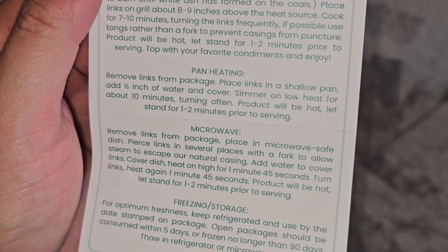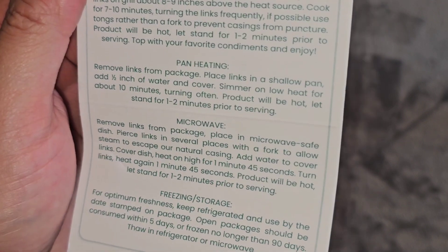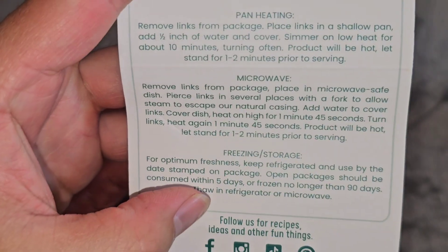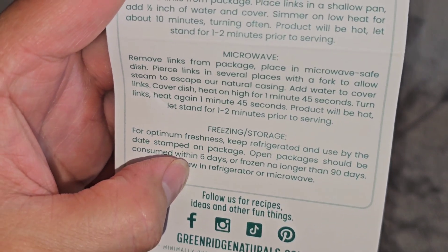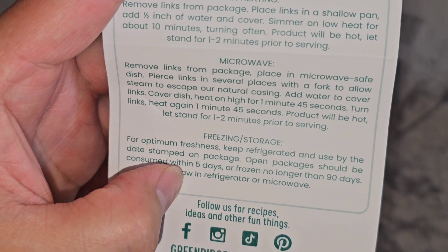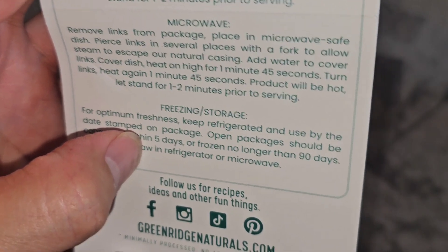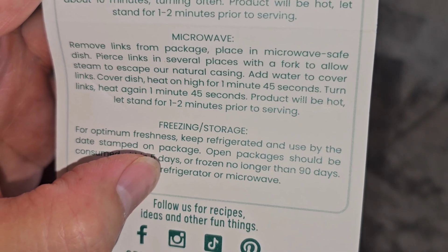Pan heating: remove links from package, place links in a shallow pan, add half an inch of water and cover. Simmer on low heat for about 10 minutes, turning often. Product will be hot — let stand for 1 to 2 minutes prior to serving. Microwave: remove links from package, place in microwave-safe dish. Pierce links in several places with a fork to allow steam to escape the natural casing. Add water to cover links. Cover dish, heat on high for 1 minute 45 seconds. Turn links, heat again 1 minute 45 seconds. Let stand 1 to 2 minutes prior to serving.